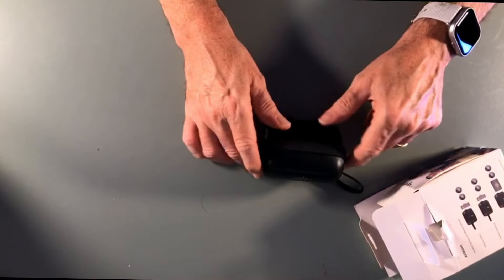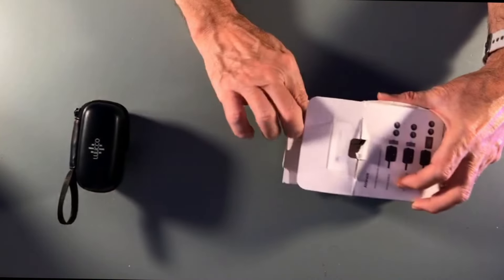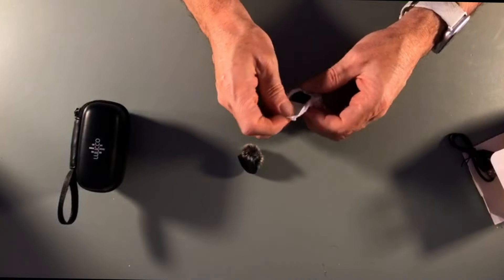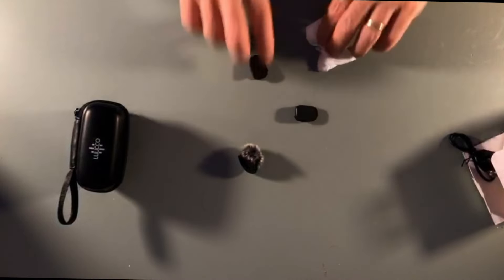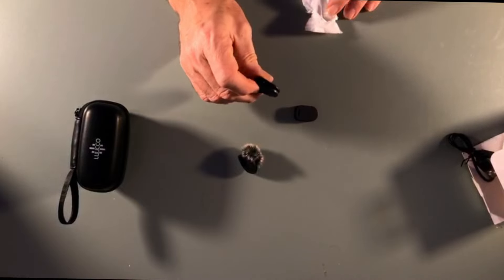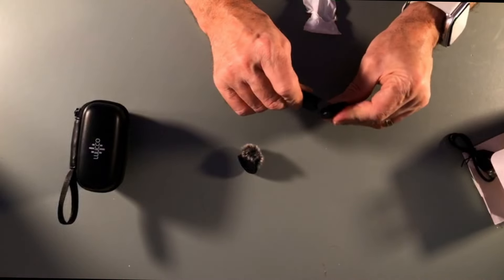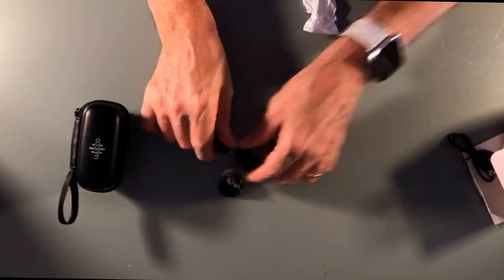Dentro la scatoletta ci sono i microfoni, i due ricevitori e altre cosine. Ci sono questi due pacchettini, e vedete: sono le due pinzette, perché questo microfono, oltre ad avere una clip che è magnetica, può anche avere la clipina classica con la molla, che è anch'essa magnetica.